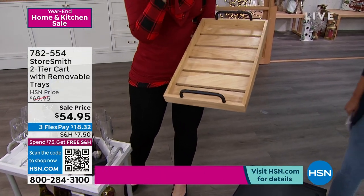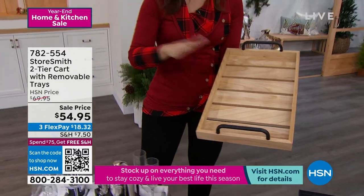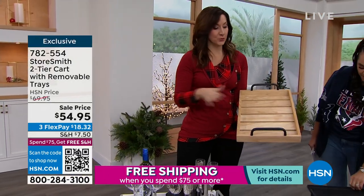You can use it in the kitchen, in the bathroom, for crafting, or even in your kids' room — it's on wheels. This is organization that goes with you from room to room.